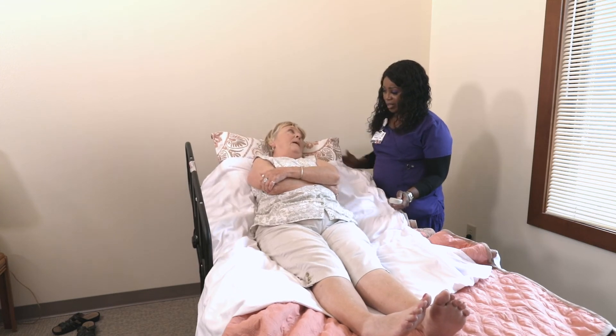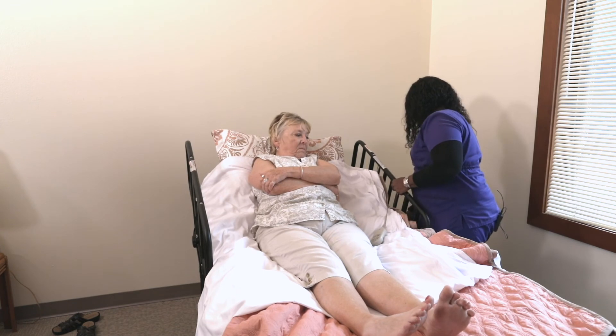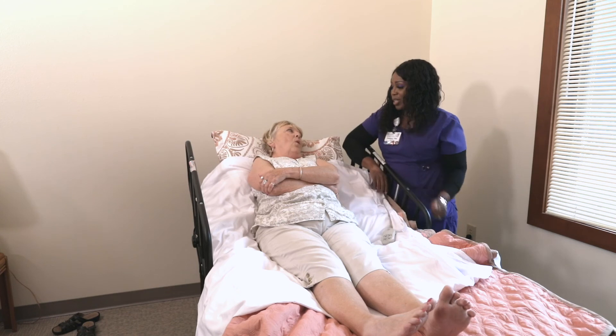Does that feel about right there? I'm going to let the side rail up, and I'm going to leave this here for you to use later if that's not comfortable.